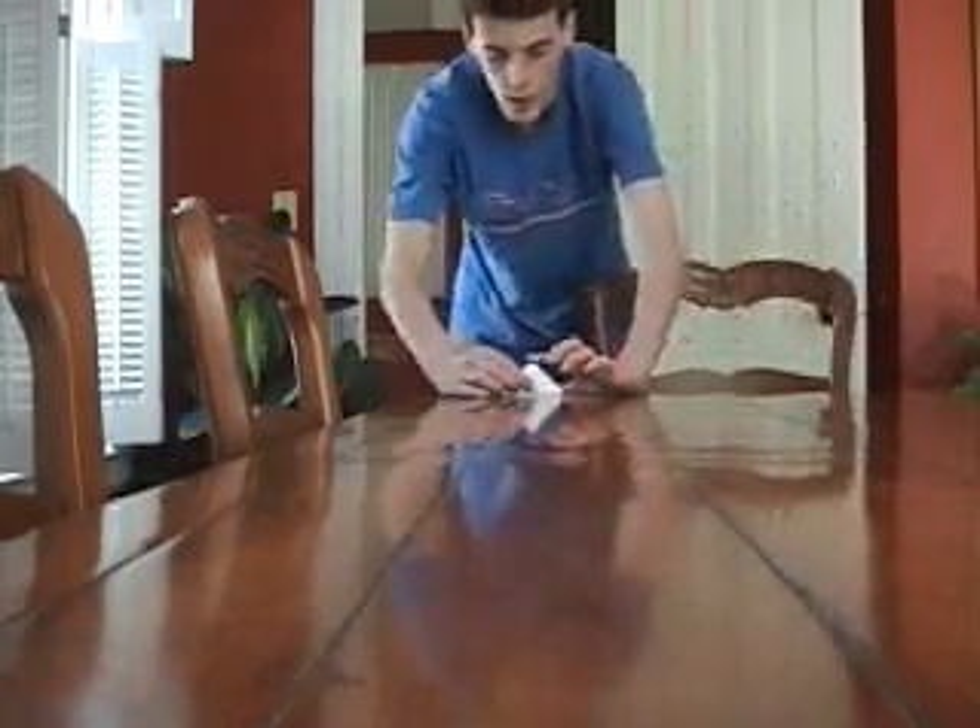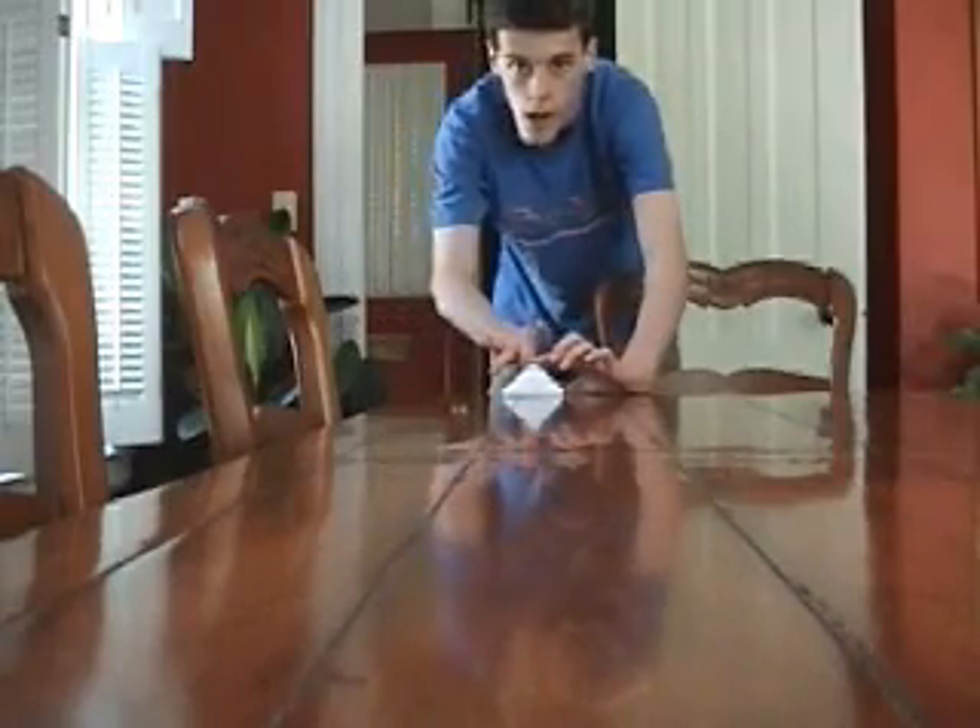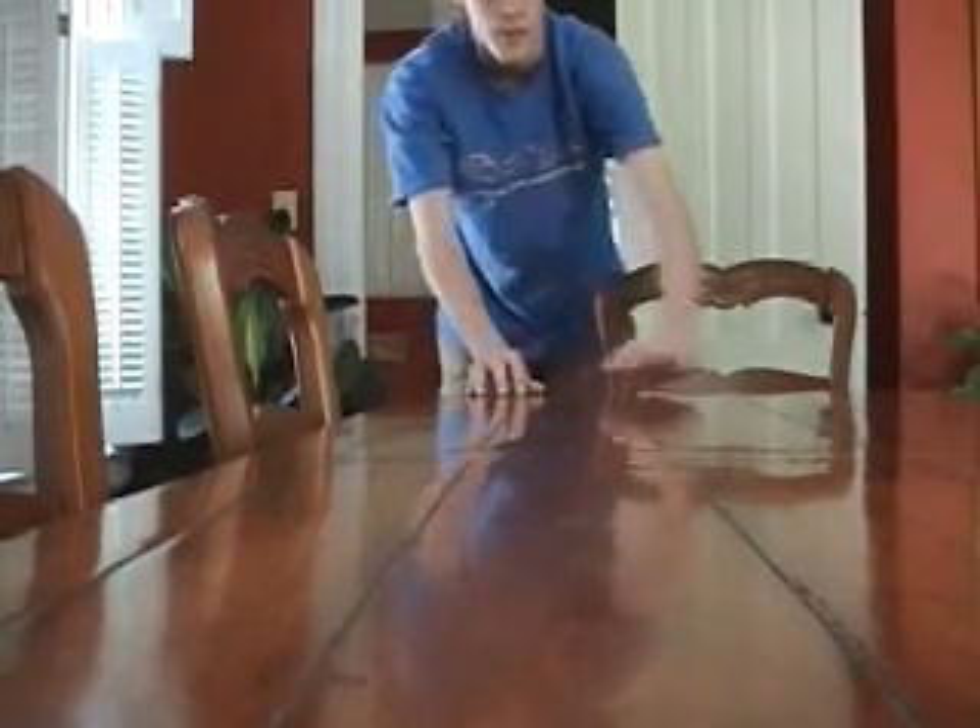Well, the first thing to know is that three offs leads to a field goal attempt. Here we go — right down the middle. Is it a touchdown? Yes, and I get the extra point.